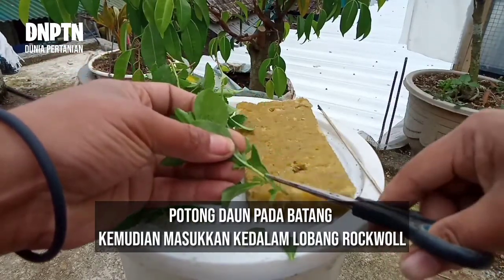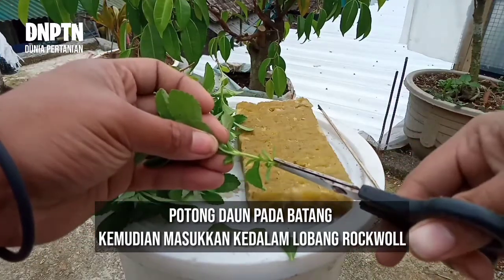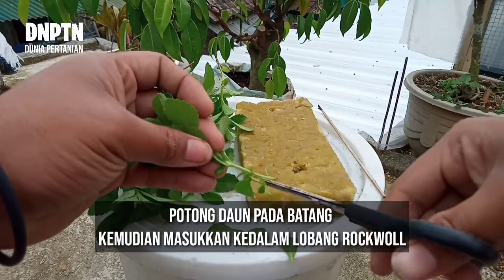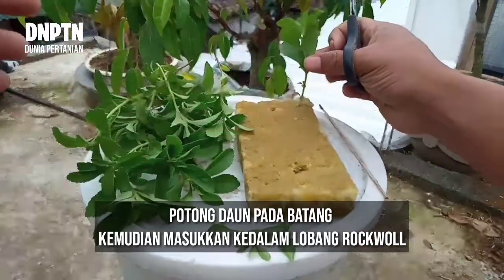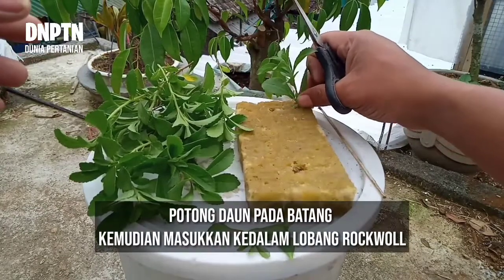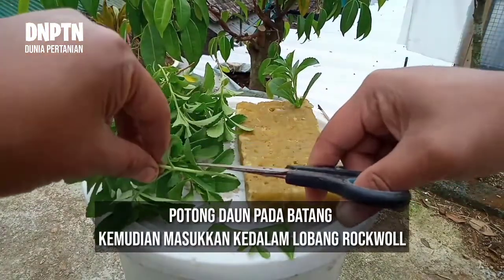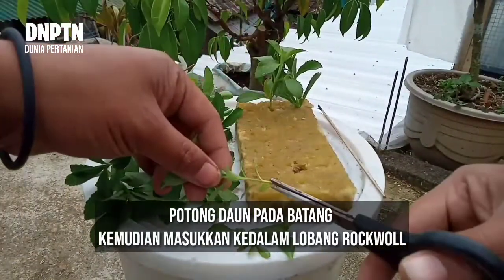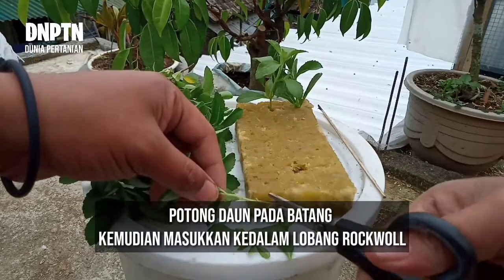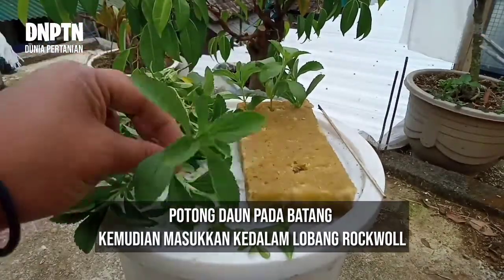Potong daun yang berada pada batang stevia, kemudian bersihkan. Setelah itu masukkan ke dalam rockwool. Lakukan berulang kali sampai dengan 18 lubang tanam pada rockwool terisi semua.